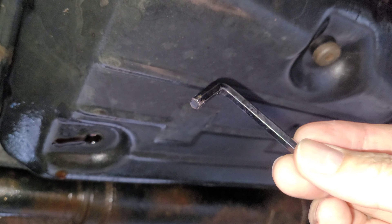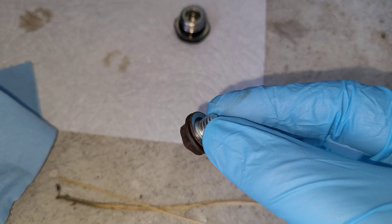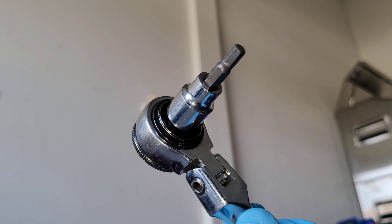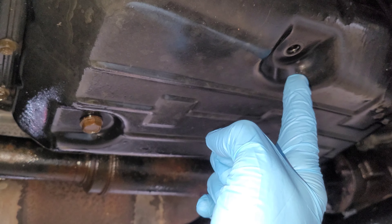Replace the drain plug, and then with a 5mm Allen wrench, remove the overflow plug. If available, use a new crush washer on the drain plug. The overflow plug was a little tight, so I'm going to use a 5mm Allen on a socket.